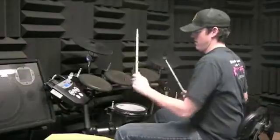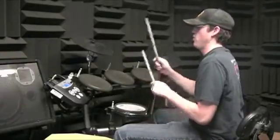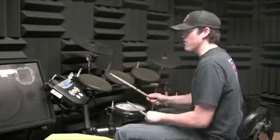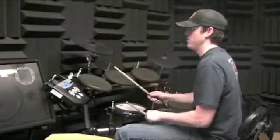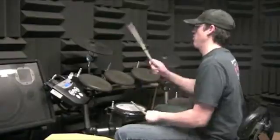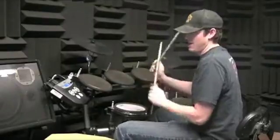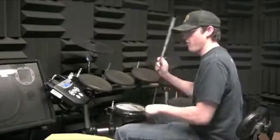So after the first chorus, after you do that one part, it's the intro again. The second verse is only eight bars long — three, then the fourth bar: one, two, three, four, and one.